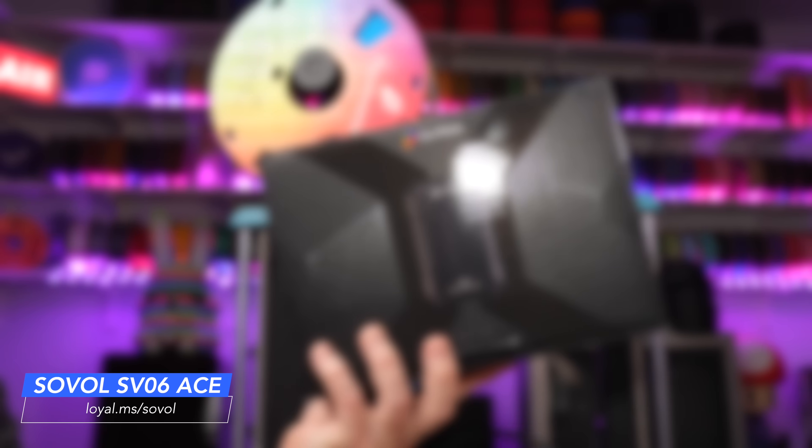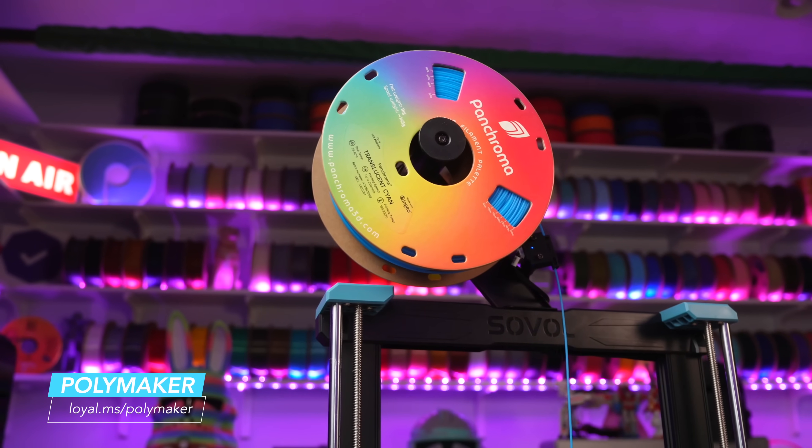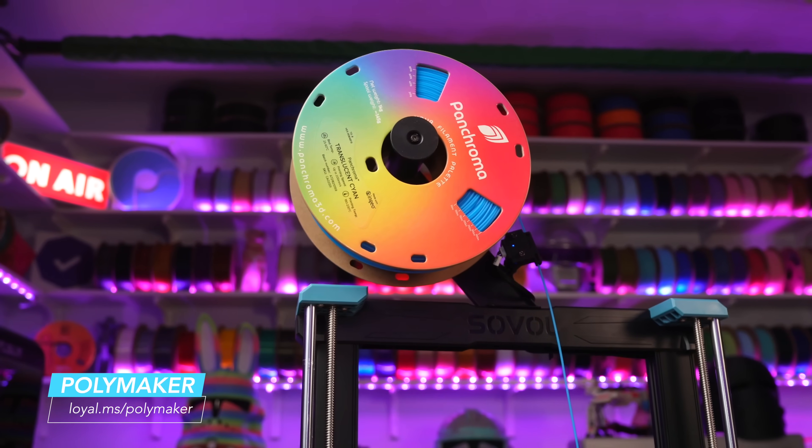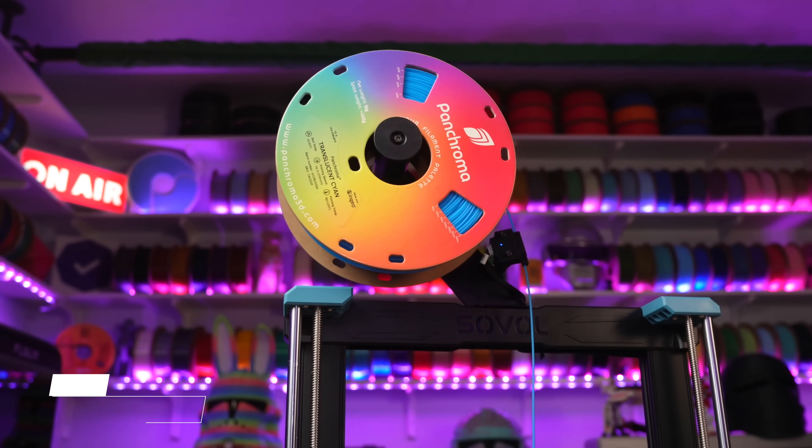At the end, I'll go over what I think is missing. This video is generously sponsored by Polymaker and their brand new Pancroma line of filament. I'll have links on the screen and in the description below. Go check them out.